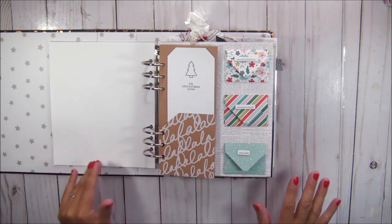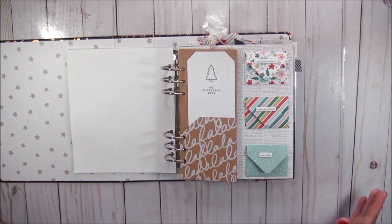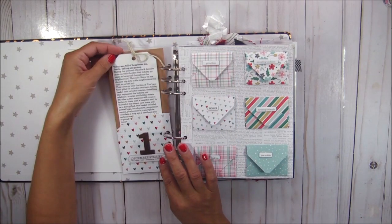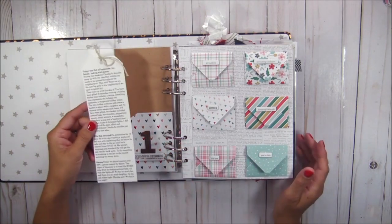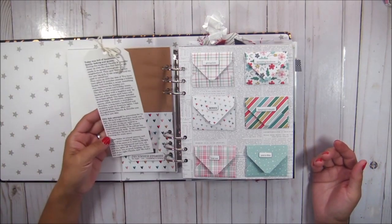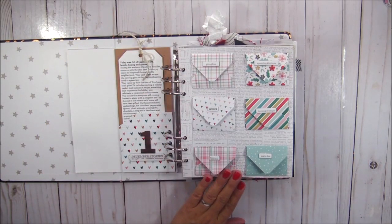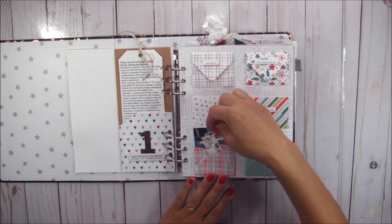I have not looked at this album since January of 2021. It's been sitting in my scrapbook room and I have not looked at it at all, so I kind of feel like I'm looking at it for the first time along with you guys. It looks here like day one — I have a lot of journaling and I have a page here with a bunch of mini envelopes with pictures inside of them.